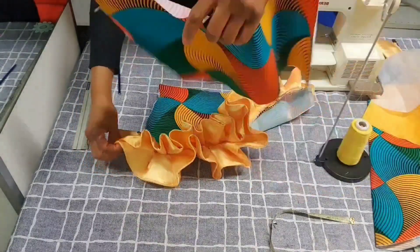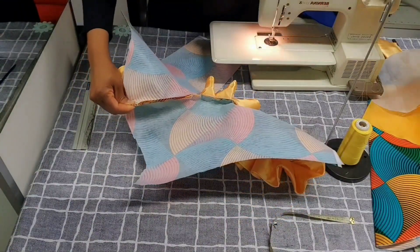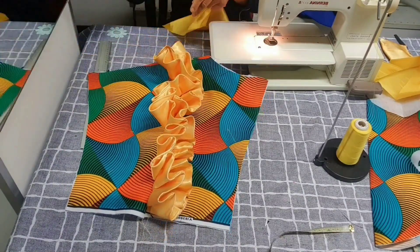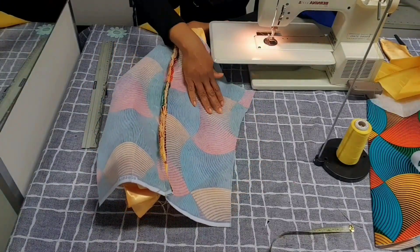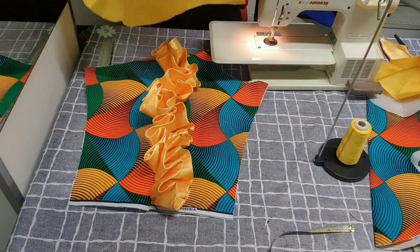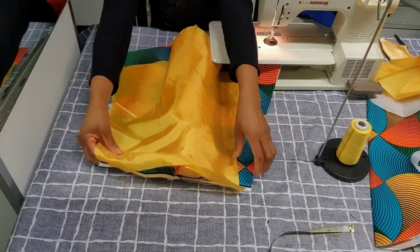The next thing is to use the other part of the sleeve to cover it up. I'll place it to cover it up and use the lining to turn it. This is our sleeve with the pleated flounce — it's so beautiful. Now I'll use the lining to cover it up because of the inside edges and the interfacing, to make it look neat. I'll take the lining and place it in this form, then sew it up and turn it.